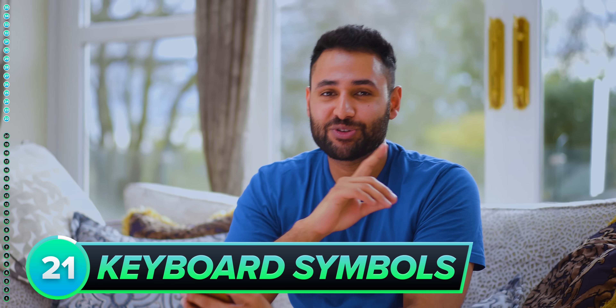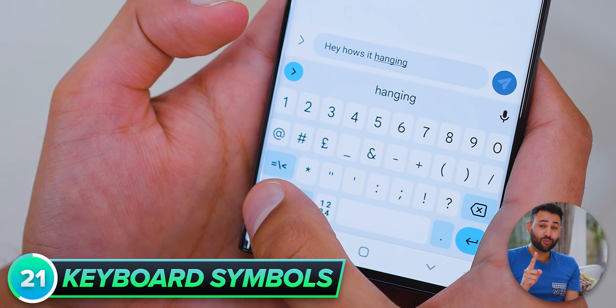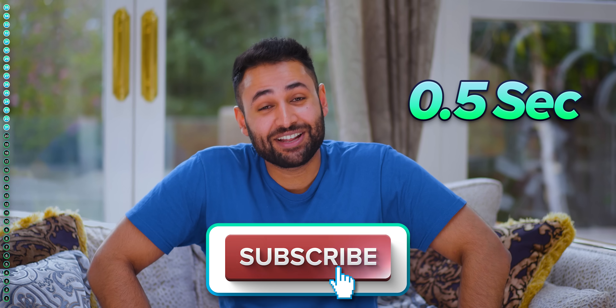When you're typing out a message using the Apple keyboard or Gboard and you want to use a symbol or a number, instead of clicking the symbol button, you can hold it, which allows you to select your symbol and then immediately return back to the normal keyboard to carry on typing. I just saved you about half a second out of your day.